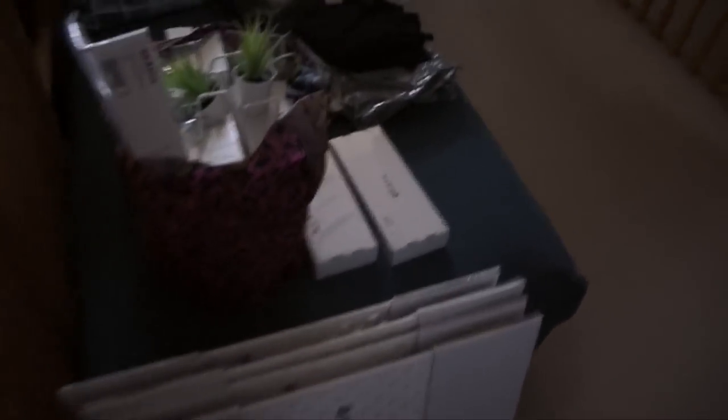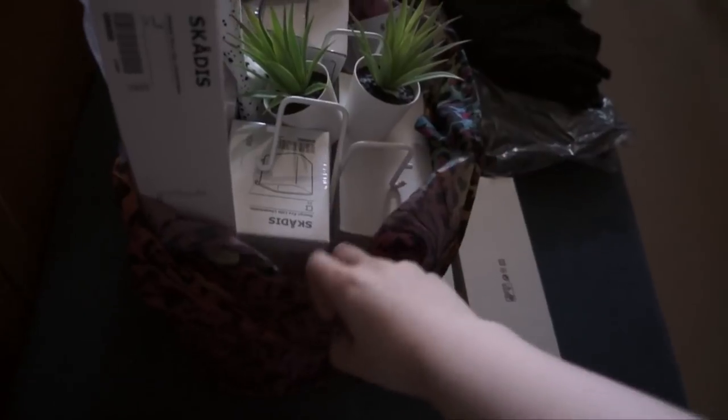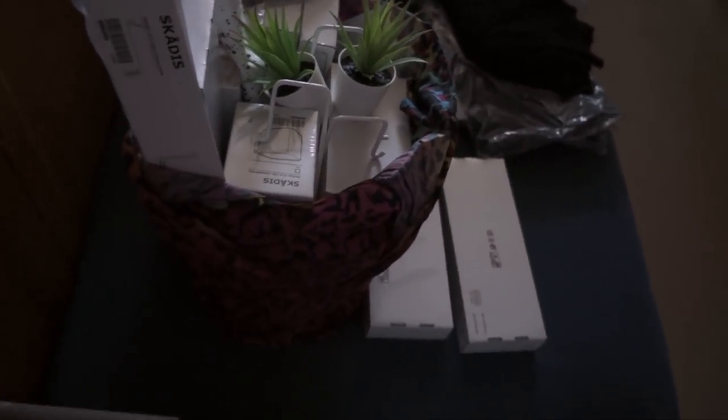I have four 56 by 56 centimeter ones — they come in three sizes — and then I have a bag of accessories and other random IKEA purchases from this morning.